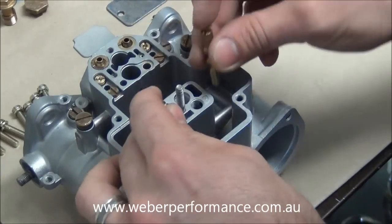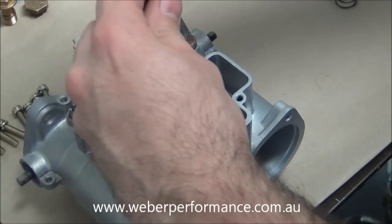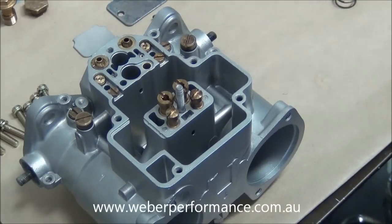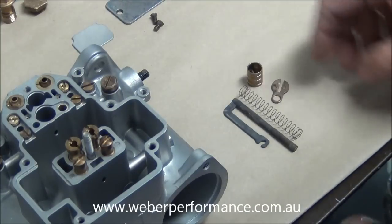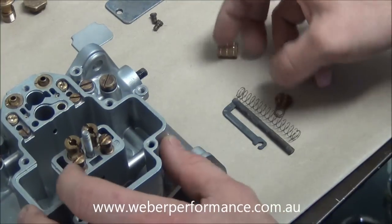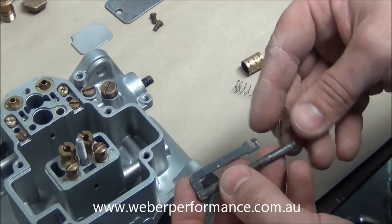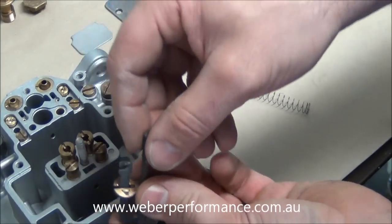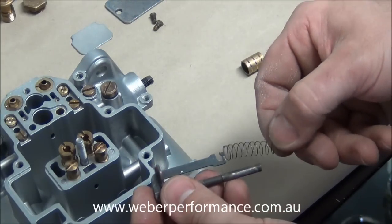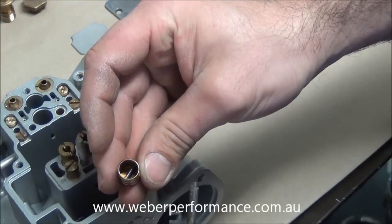We can go ahead and put our idle jet assemblies in and our main jet assemblies — just screw those directly in. The next part is our pump rod. There are four parts: the rod, the spring, the plunger, and the retainer. The retainer goes on first — it will only go one way, with the little dimples underneath. Our spring goes onto the rod, and then inside the plunger there's a little pin that goes through the body.